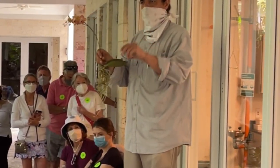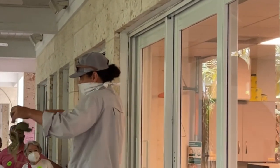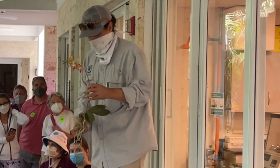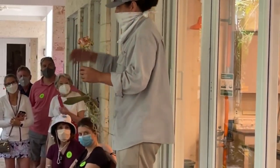He recommends using a bark and charcoal mix instead. He also says LECA is okay to use for orchids if you're not attaching them to a tree — for example, if you're keeping them in a pot in your home or on your balcony.